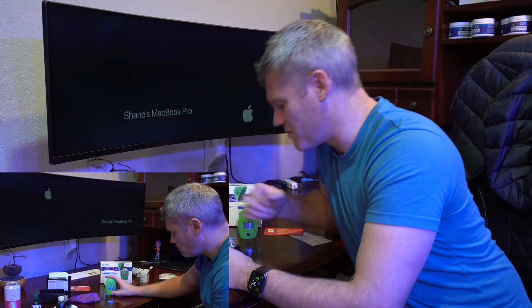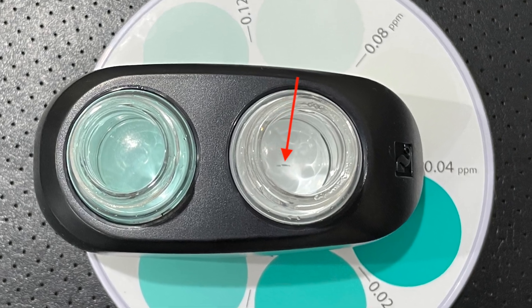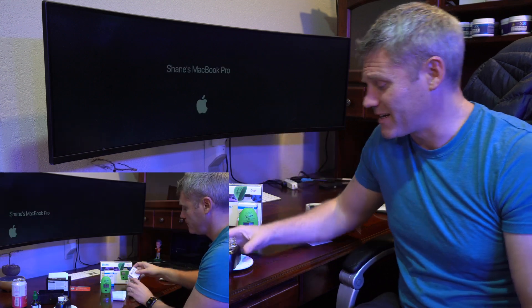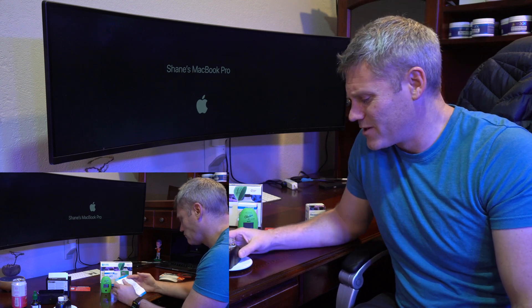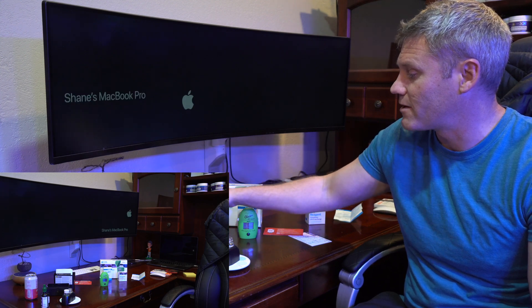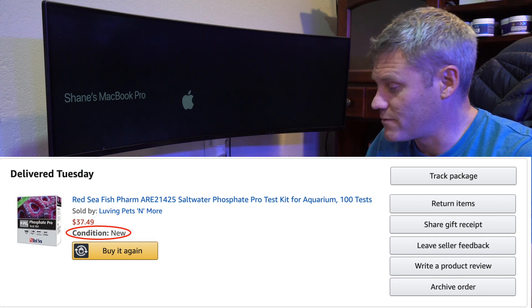Another thing I was really disappointed about is — you can see from those photos — in the center it's supposed to have a white background so you can see the color. But mine is all scratched up and has a black line right in the middle, and this is brand new. This is only the second time I've ever used it, which is just crazy. Maybe that's why it doesn't work. Maybe this was a returned product. I bought it off Amazon brand new, and those were the results I got.